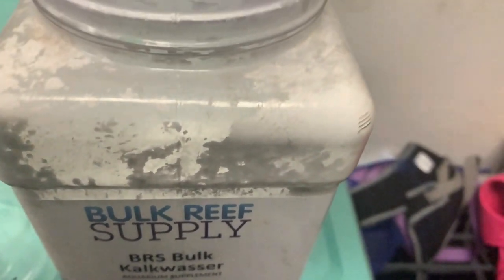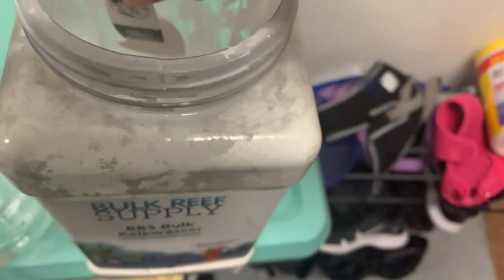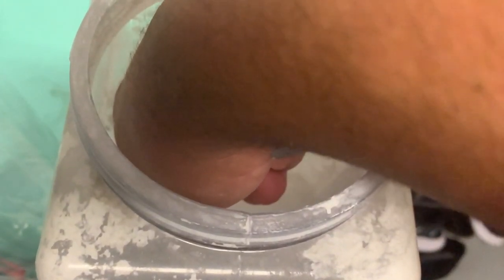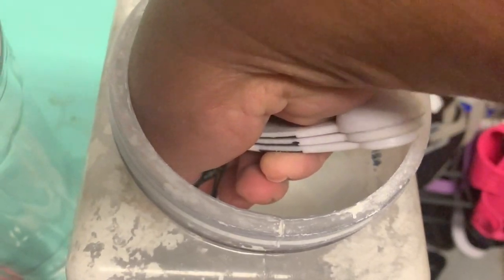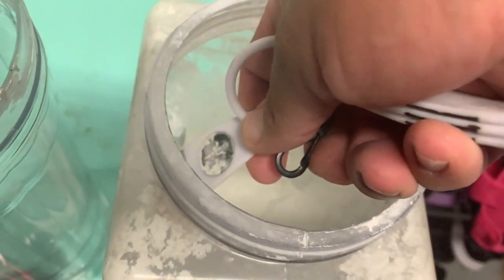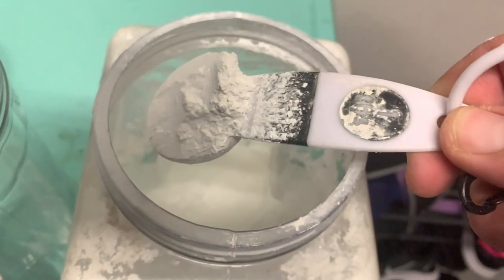A lot of people use it in their auto top-off. The only thing I don't like is the dust will get stuck to the glass and things like that. This is why I'm making my little homemade reactor. You can go ahead and buy one if you want — Bulk Reef Supply sells things where you can make it yourself — but this is all stuff that you have at home. Save your money for your corals so you don't have to spend it all on a reactor.